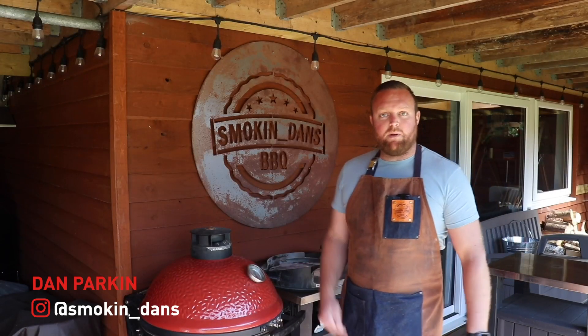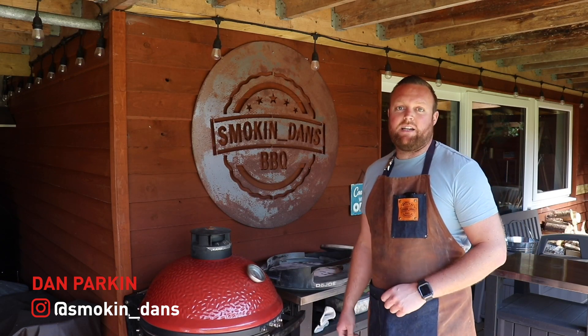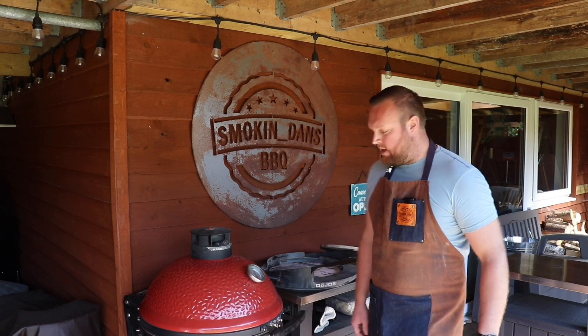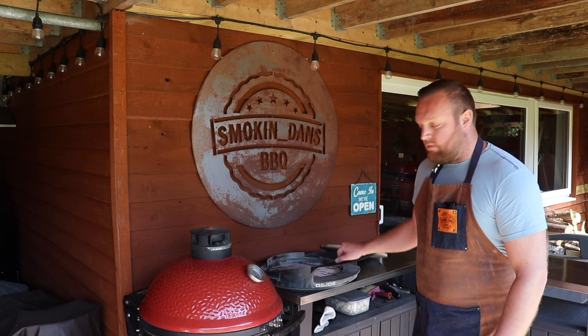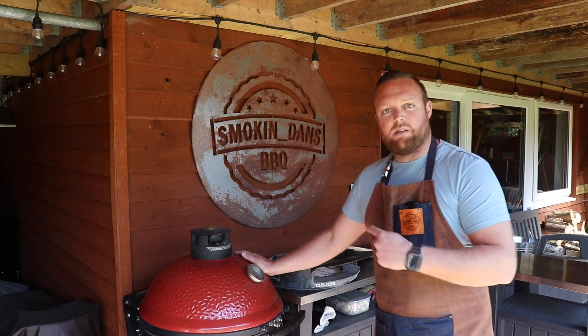Hi there guys, I'm Dan from Smokin' Dan's and welcome to KJ Live Watch Party. What we're going to be doing today, we're going to be using the Dojo on the Classic 2. We're going to get some pizzas on the go.